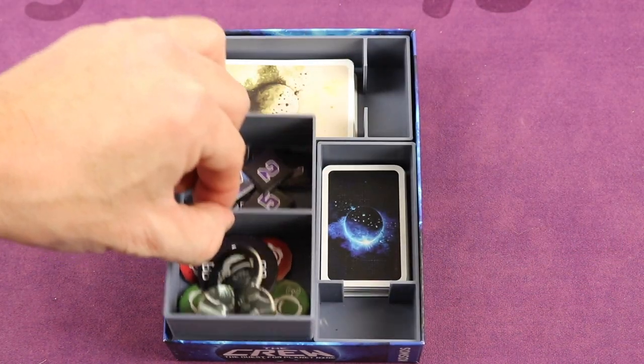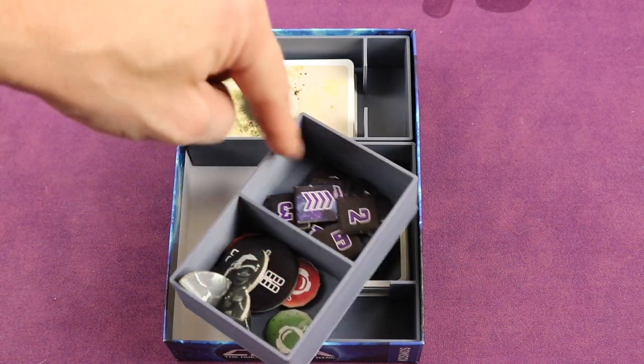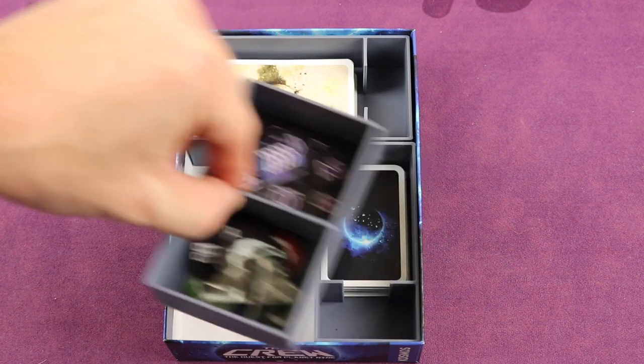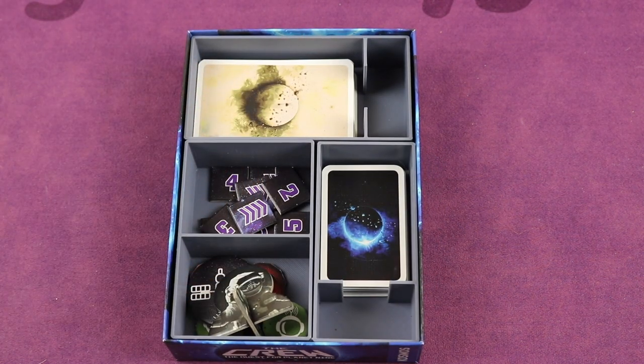Then you've got the ones with the tokens — just take this out. Different types of tokens: you have the bigger ones, the player ones, and the ones for the actual missions. Again, putting this by the table — quick and easy to get up and get down with this game.